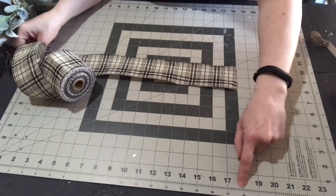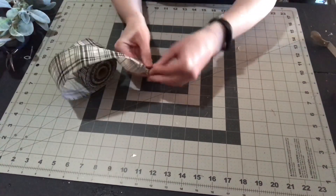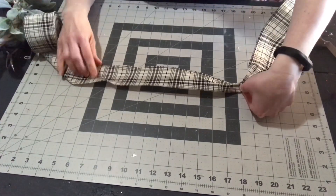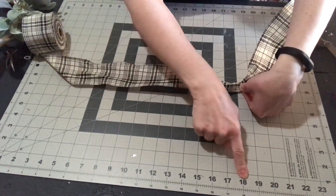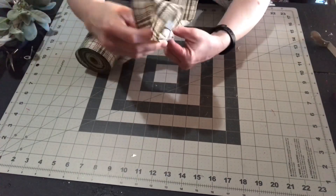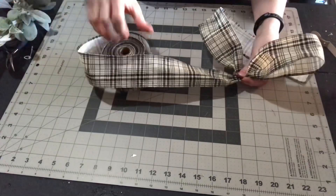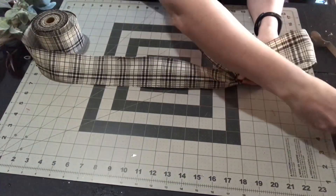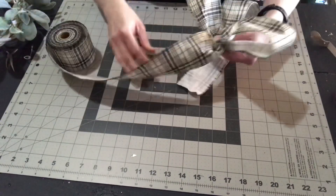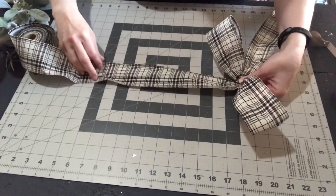The tail is 18 inches long — just pinch it at the 18-inch mark and hold on to it; that's going to be the center of your bow. Make a loop that is 12 inches long. It's very important that you twist the ribbon so your pattern is always on top. I'm going to make six total loops, three on each side, measuring each one so the bow is even.